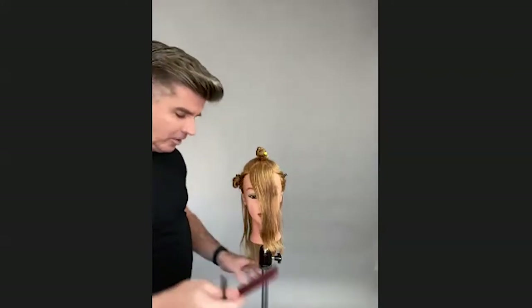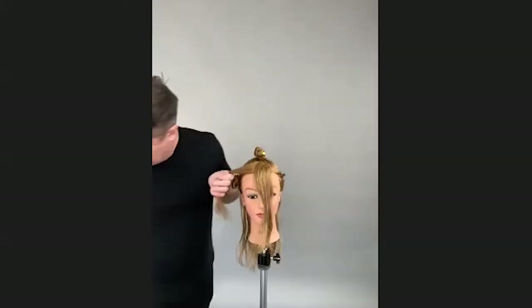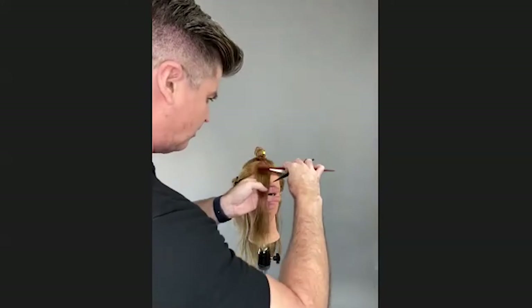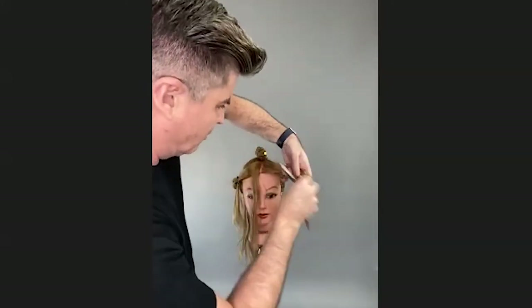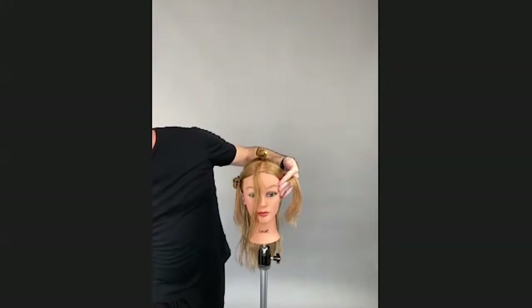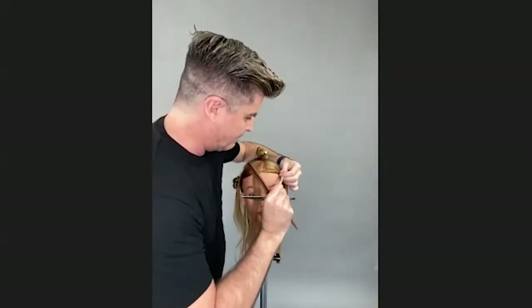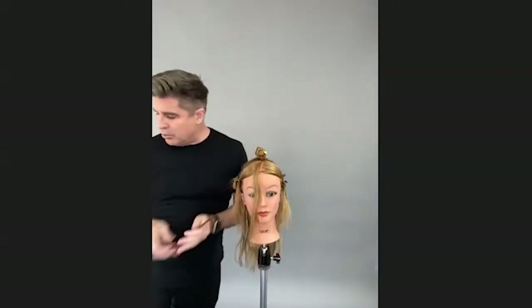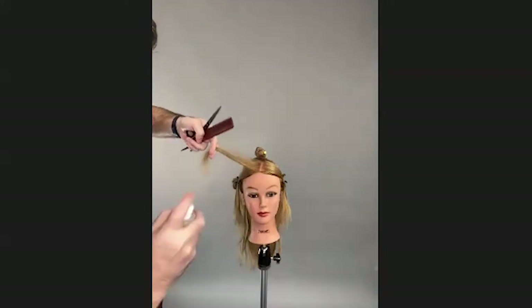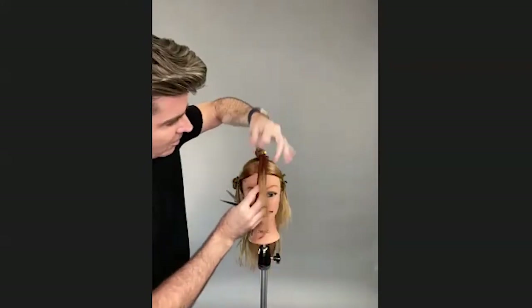To start the curtain fringe, I'm going to take a very slight section right here in the very middle of the curtain fringe. If you have any questions, go ahead and shoot those out and I'll answer them. The hair is damp, not wet, because I want to be able to see a little bit of the movement in the hair. If it needs a little more, I'll use the no-frizz weightless spray — we call it magic water on our education team. It puts a nice thin barrier there so the hair is not going to frizz up as you're cutting.